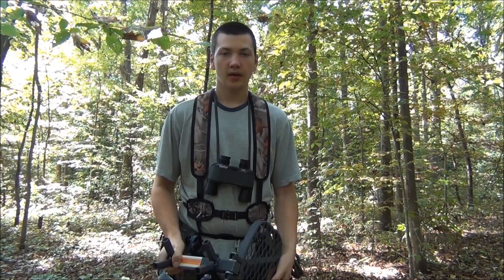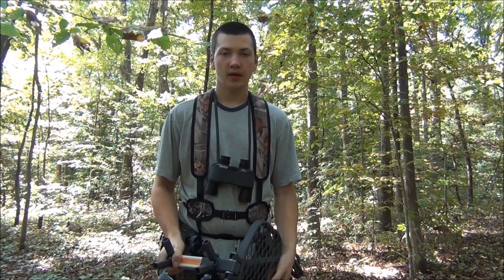So to conclude, I think that this Hawk Hangout Seat is a pretty good saddle platform for the price. Thanks for watching.